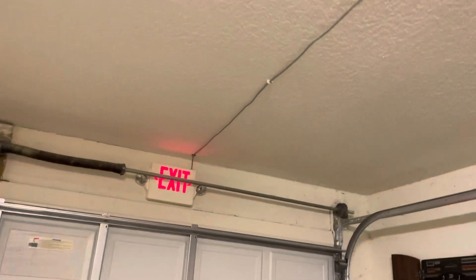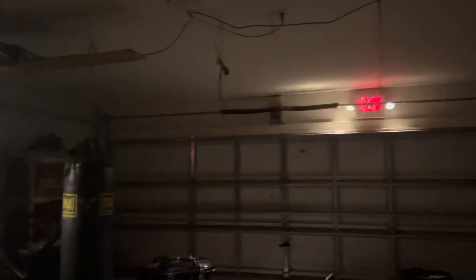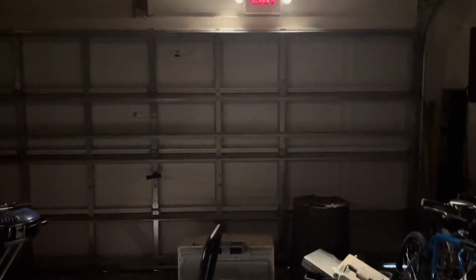The batteries are all installed in both signs. We're going to flip the breaker for both signs, come over here and turn this light off. Look at that — I can see everything in here now. It's showing up a little bit brighter on camera, but not by much. The floor is lit up like crazy, and same with this sign over here. I can get to the door very easily.